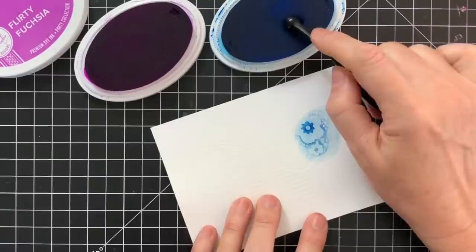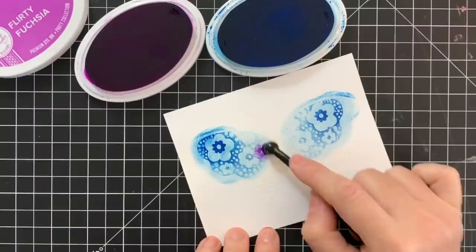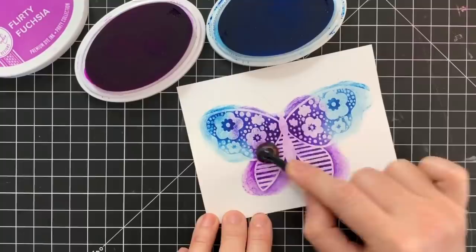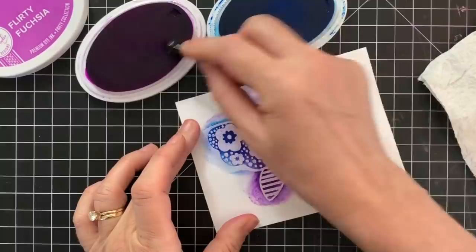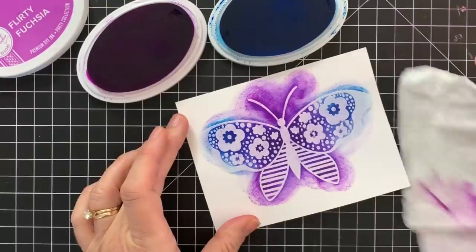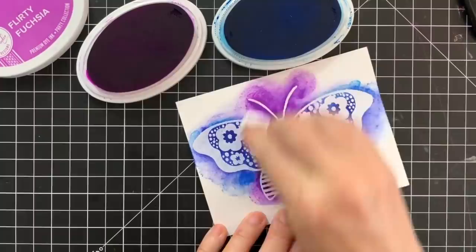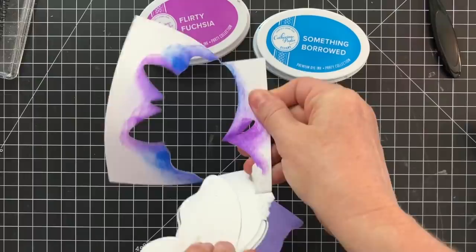This technique is called emboss resist, and it's my all-time favorite. Using the little life-changing brushes, I dip into the ink pad and then blend the ink right over the top of my embossed image. I went straight from the Something Borrowed ink pad to Flirty Fuchsia without worrying too much about cross-contamination, because blue and red make purple and they're about the same shade. When you blend the inks together, you get a whole other color. Make sure you have a paper towel on hand to wipe down your image, because some ink will land on the white embossed areas — just wipe it off to remove the excess.